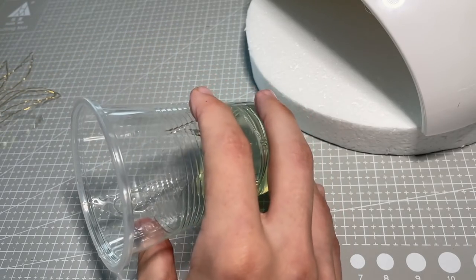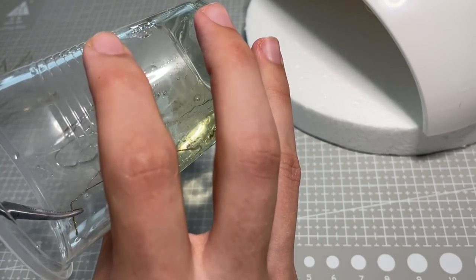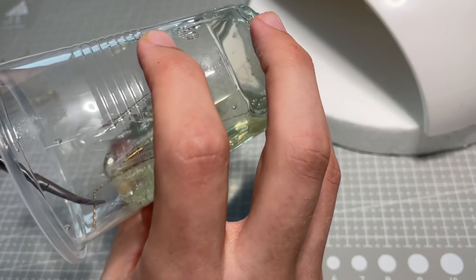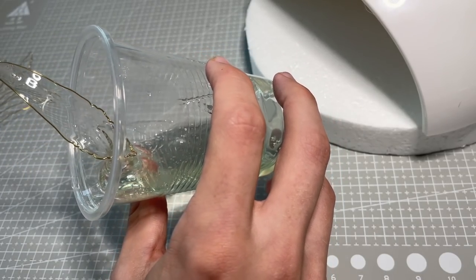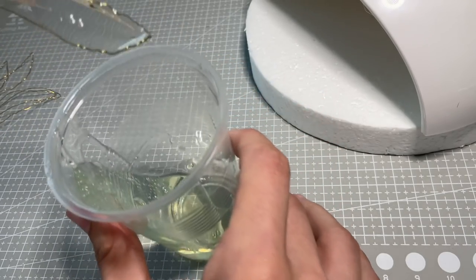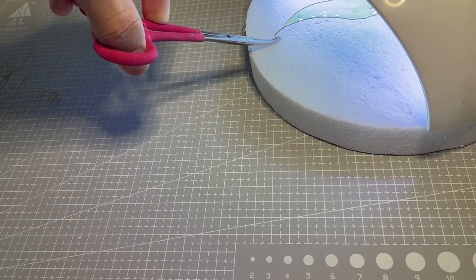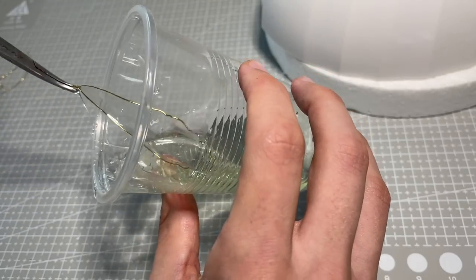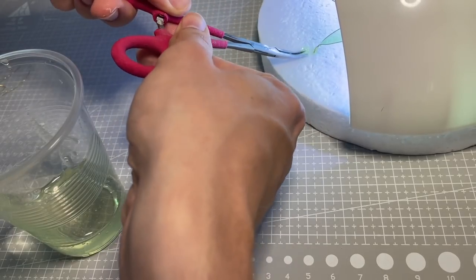Then it's time to dip them in resin. This is a special kind of dipping resin that is a little bit thicker than regular resin, which allows you to create a kind of film on the inside of the wire frame. Once you dip them, they are extremely fragile and very likely to break or pop like a little bubble, so they go immediately under the UV lamp to cure. In total I made around 95 or 100 individual petals, so this process was very time consuming.